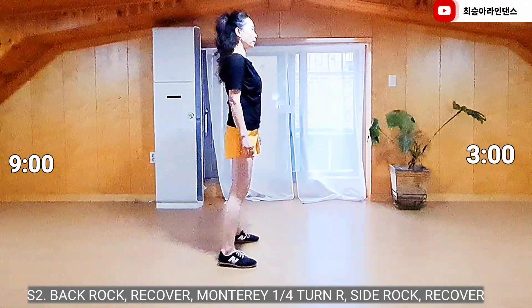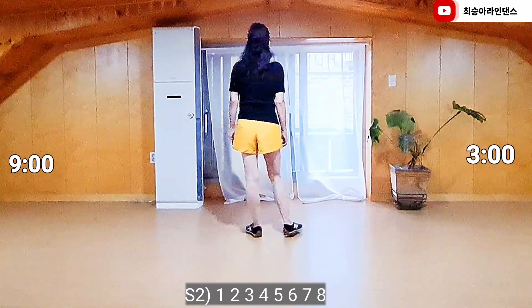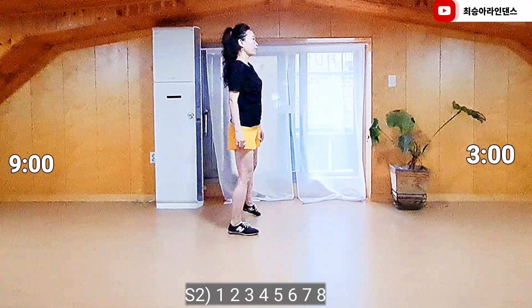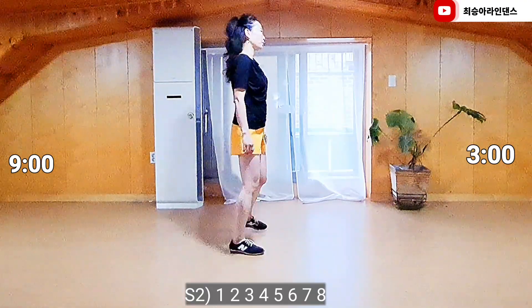Right foot, side lock, recover. 1, 2, 3, 4, 5, 6, 7, 8.